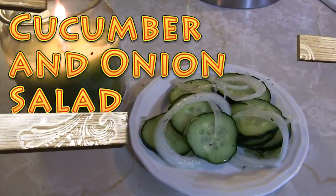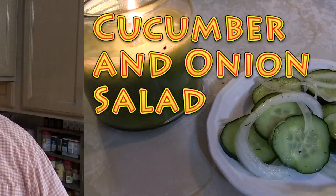Hi everybody, it's Brad from the Big Family Homestead channel. In this video I have a super special recipe that you're gonna just love — it's very summery, very light, very flavorful. It's a cucumber and onion salad!